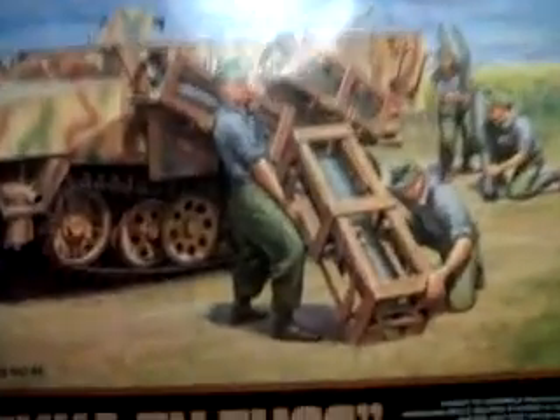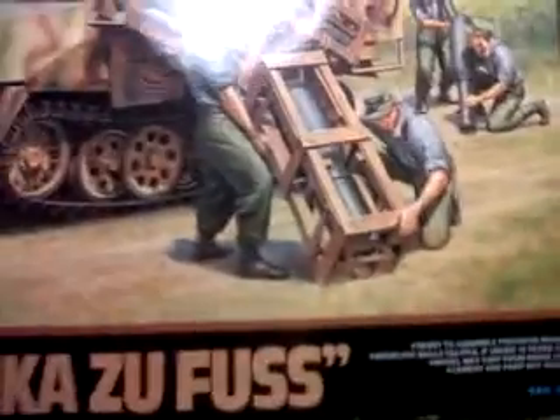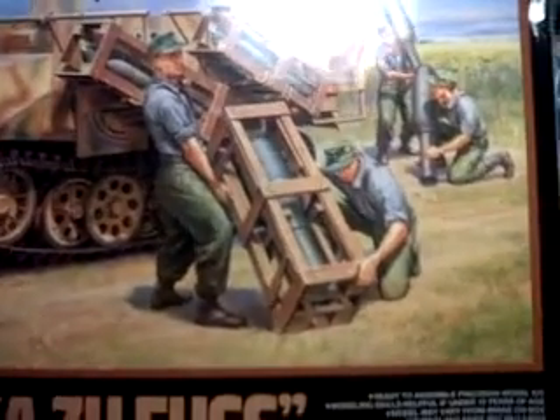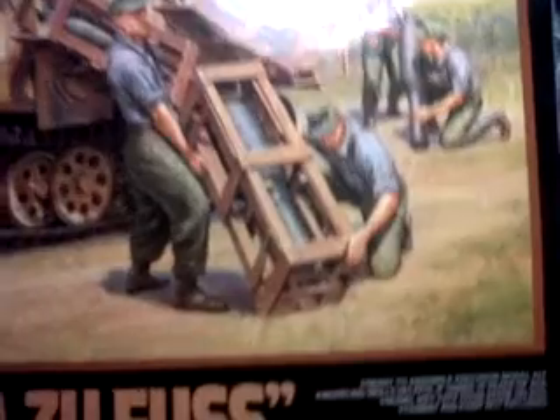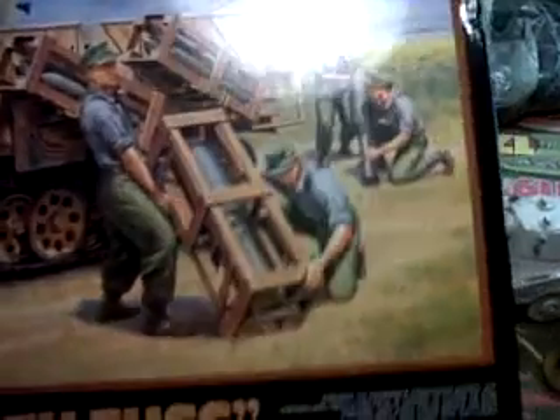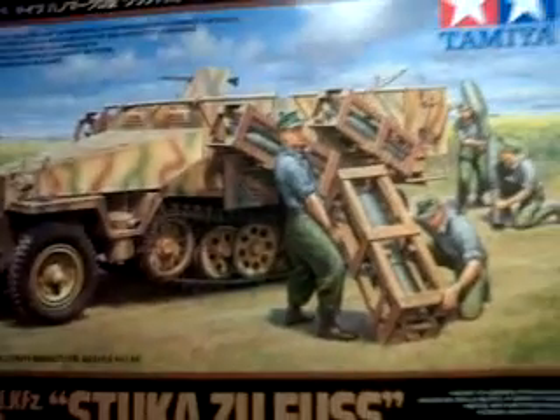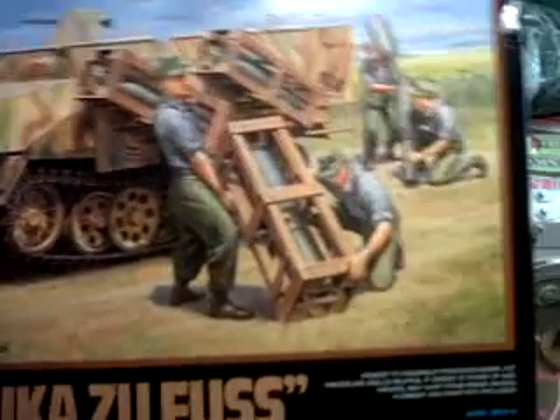The next one I plan to do is the half track. If you've watched other videos you'll know that the rocket part of this kit was kept by the person who gave me the kit, so it's basically just a half track that I have to build up. This will be the next one I'll get round to.